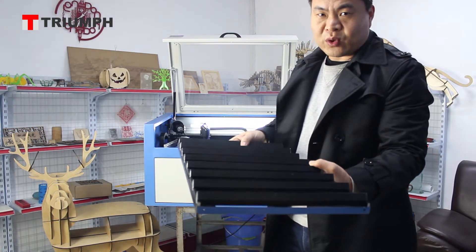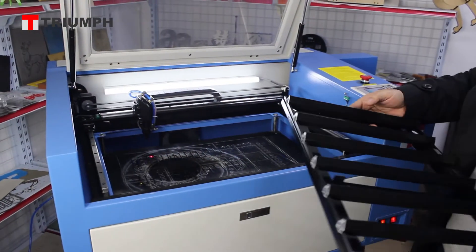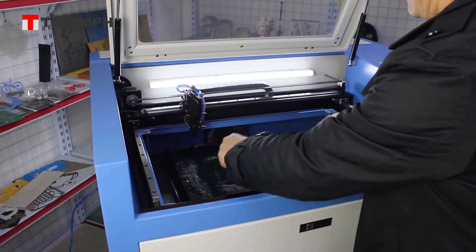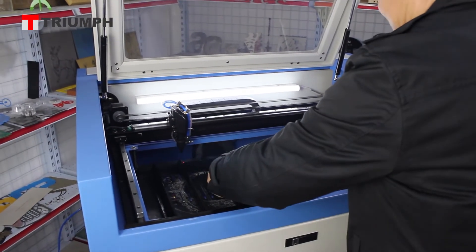But if you use a big air compressor and the blade working table, the result will be much better. Now we can demonstrate. First, we put the blade working table into the machine.